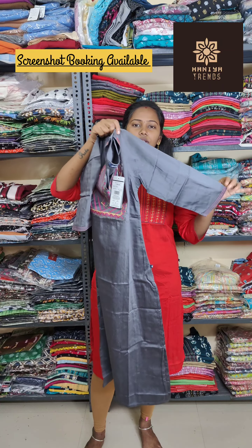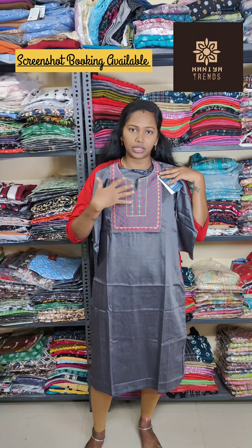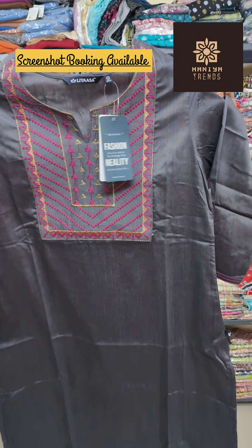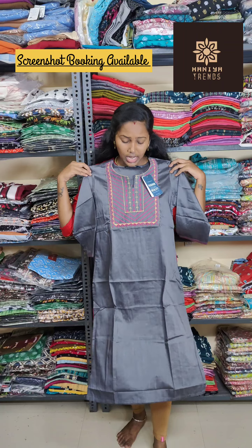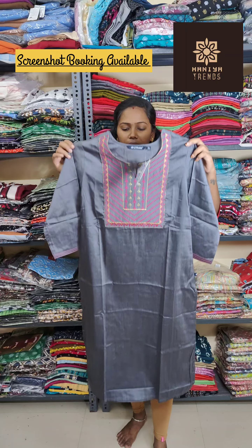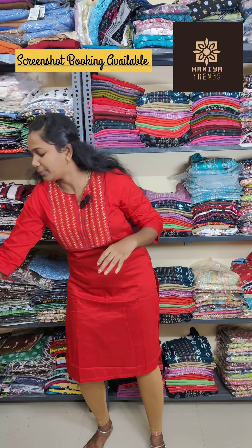This week we have a new print. If you have regular wear and no print available, the stock will last about 4 days. For video stock, it will be available for 2 to 3 days.